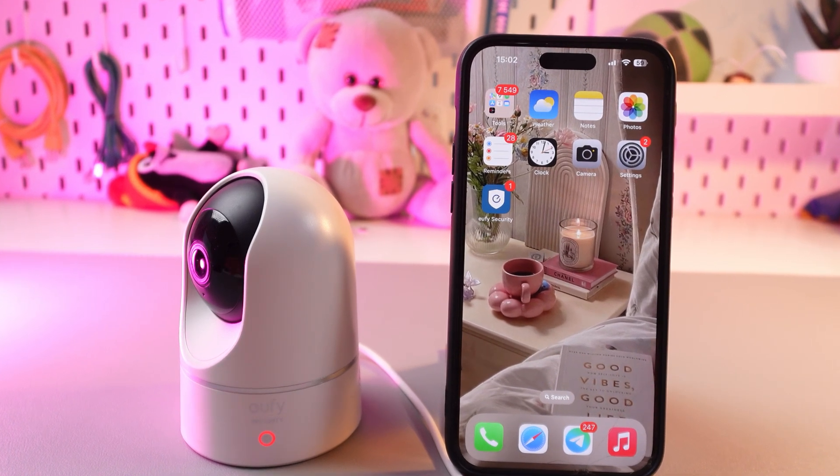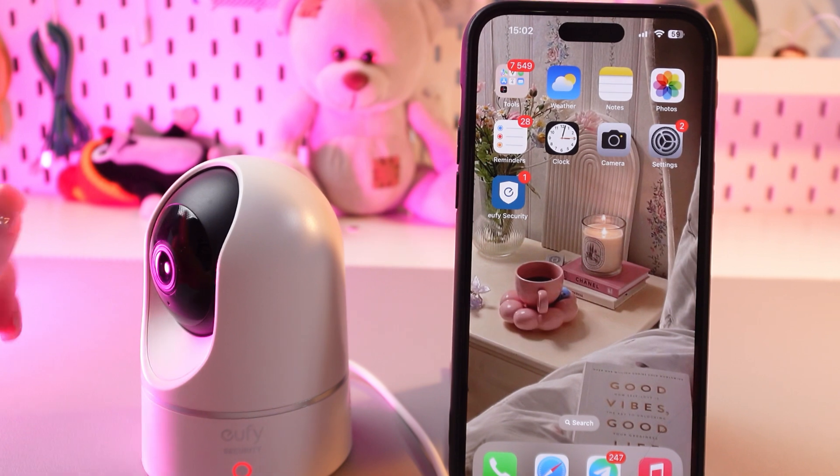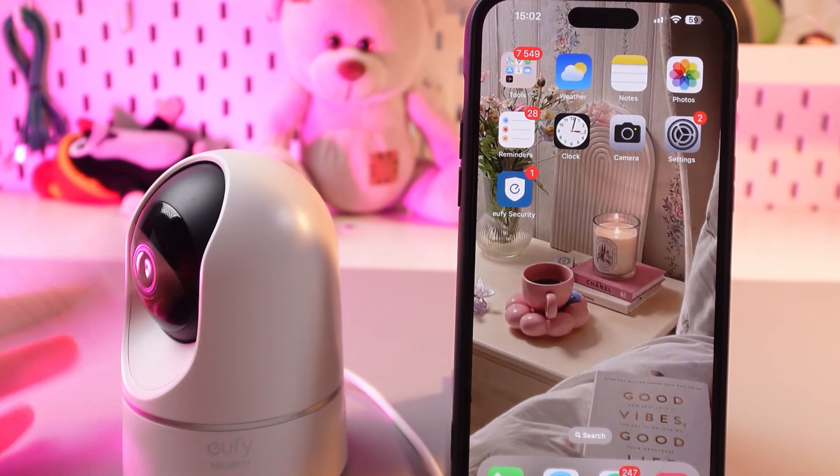Hi there! In this video, I will show you how to set up activity zones on your UFO indoor camera E220. Let's get started.